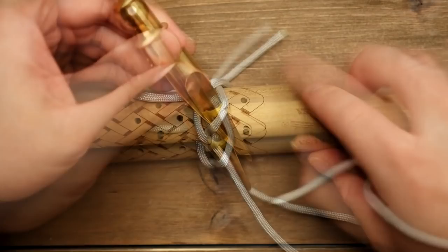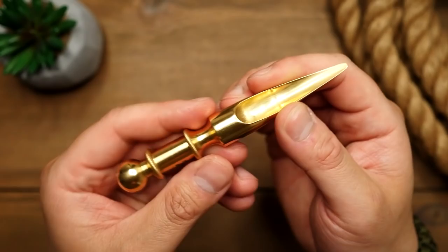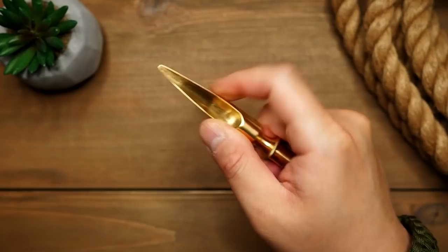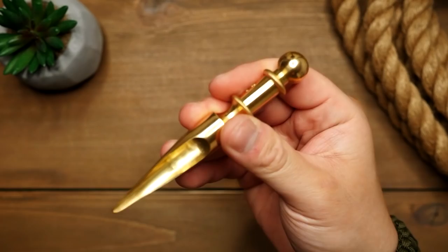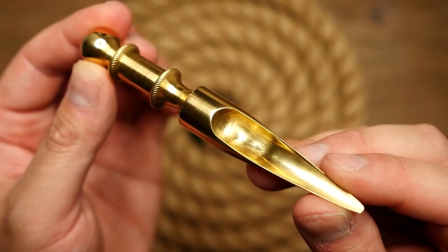That being said, a lacing needle can be used in the same way a fid can be used, to create spacing and a path for a cord to pass through. However, lacing needles tend to work better with loosely tied knots, and a Swedish fid can create space in tighter knots, as the tool itself is larger and therefore easier for you to grip tightly and work the fid into the knot. As you can see, this Swedish fid is defined by its spiked conical tip, but at the same time it has been hollowed out on one side, creating its unique almost scoop-like shape.